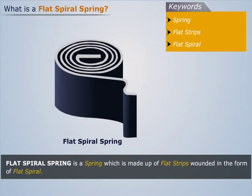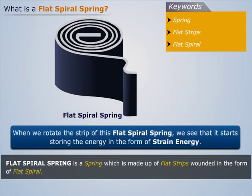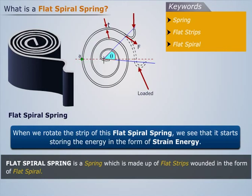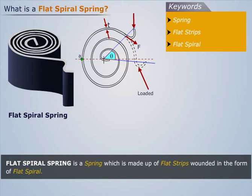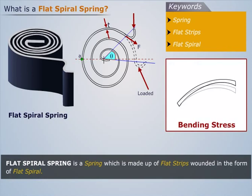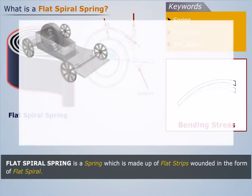Now you must be keen to know how this flat spiral spring works. When we rotate the strip of this flat spiral spring, we see that it starts storing energy in the form of strain energy. As a result, bending stress gets induced in the flat strip. And when we release the strip from rotation, we see that it releases the energy, which is utilized to provide motion to the specific mechanism.